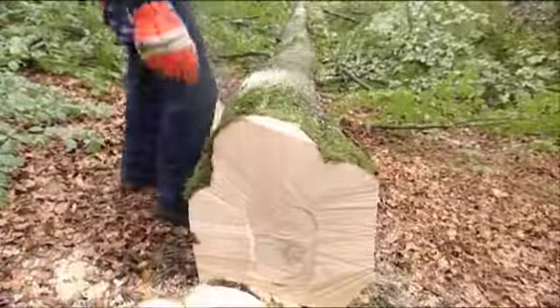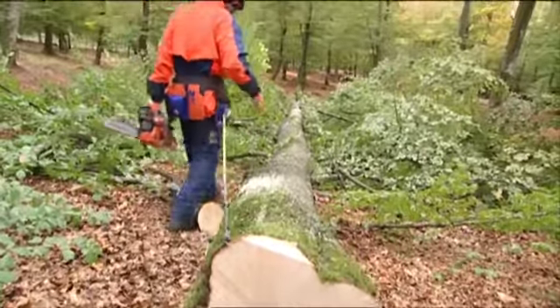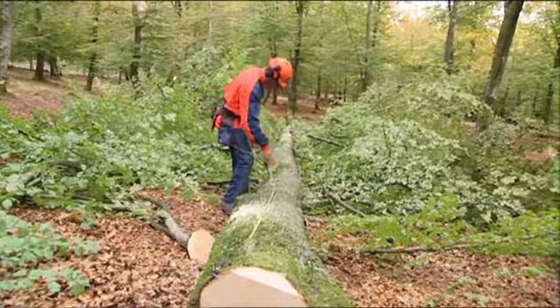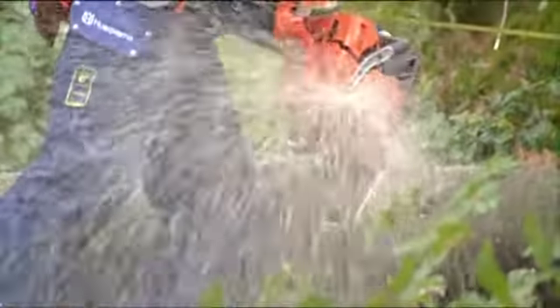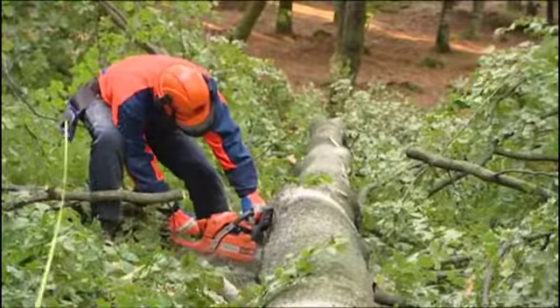Now you've got cross-cutting left. Study the tree before you start, especially if the trunk is thick. First, try to see how it's tensioned. Watch how the trunk reacts when you start to saw — you might have misjudged the tension. Stand off to the side of the cut since the trunk can jump up when it comes apart.